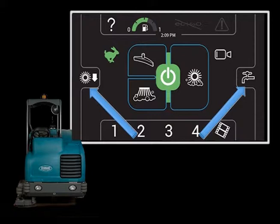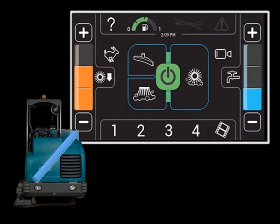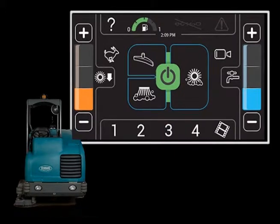In all scrubbing modes, the scrubbing brush pressure can be set to match conditions. Press either the brush pressure increase plus button or the brush pressure decrease minus button to set the desired scrubbing pressure for the surface being cleaned. Under normal scrubbing conditions, set the brush pressure to the minimum setting required. Under heavier scrubbing conditions, set the brush pressure to the middle or maximum pressure setting.